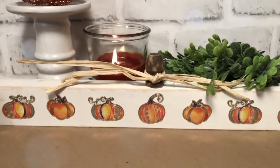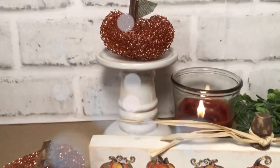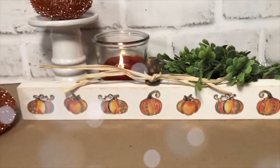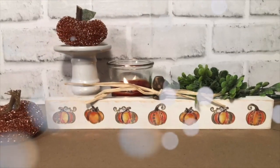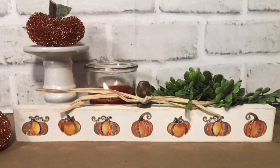How quick and easy was this? I think this would be so cute in your bathroom up on the counter, or your kitchen, or just anywhere. I think it's darling. I love those pumpkins — they're so whimsical and cute. And check out how I made those little copper pumpkins in my last video. I hope you enjoyed this 60-second DIY.